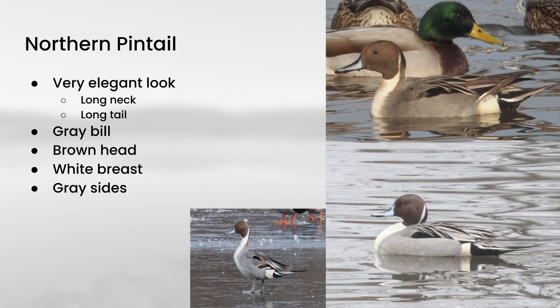Next up is northern pintail. These are quite elegant looking overall with their long necks and long tails, and the way the bill transitions into the head gives a very elegant look. In terms of colors, it has a brown head and a gray bill with white on the front and gray sides, transitioning to that long tail. These structural features are important to keep in mind for identifying the females — you want to look beyond the plumage, which can really help when identifying females.